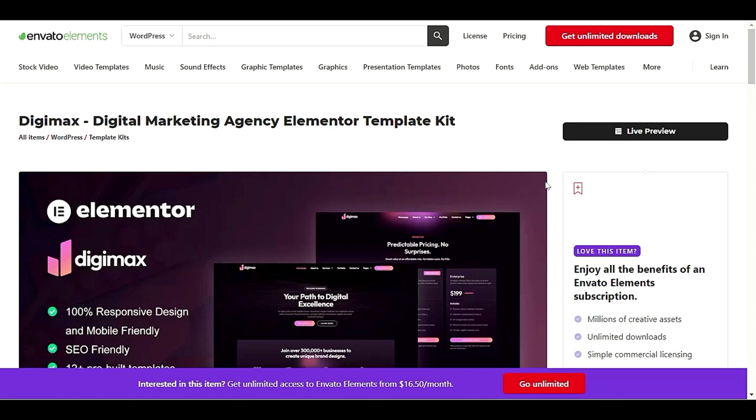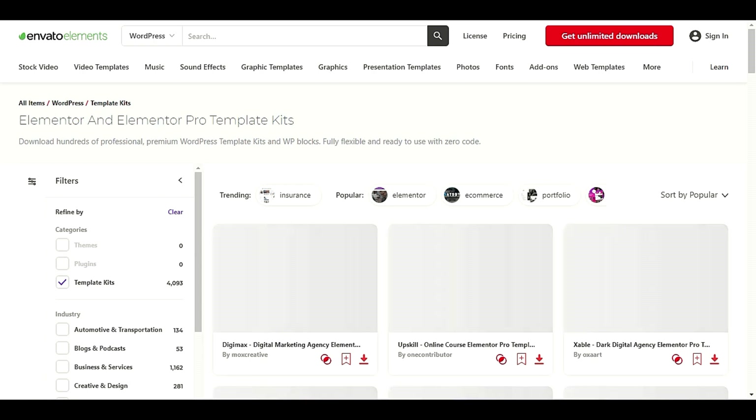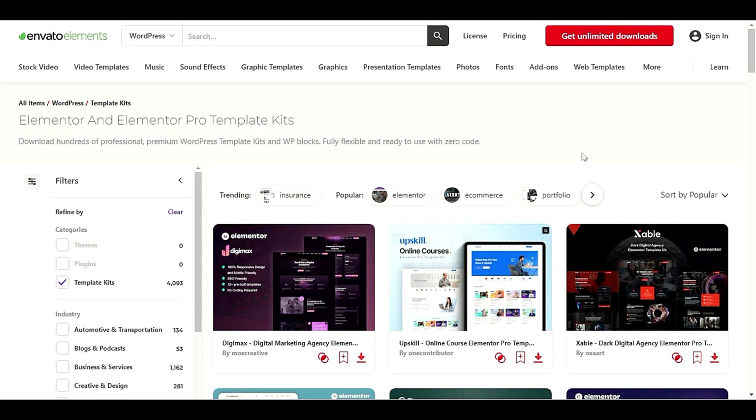You might be interested in trying different template kits. As we know, when using Elementor you sometimes need different template kits. If you are a beginner and don't know how to code, this is the best way to get template kits. This will not only save your time, but also provide pre-built templates for your business website.